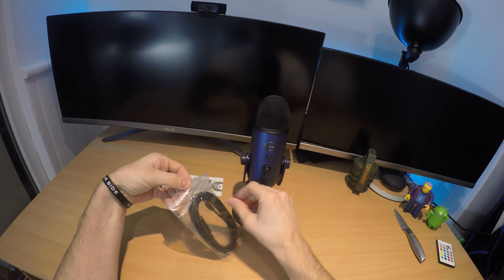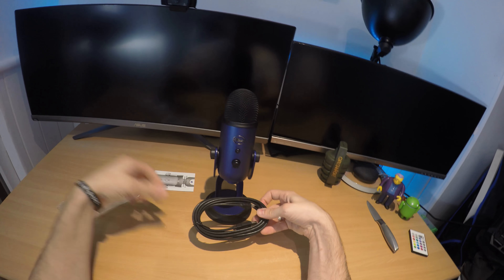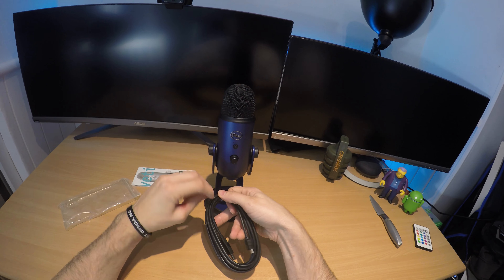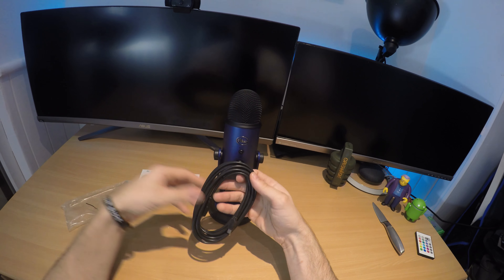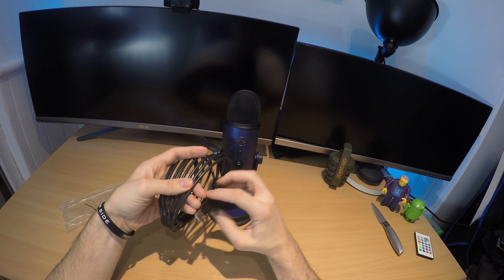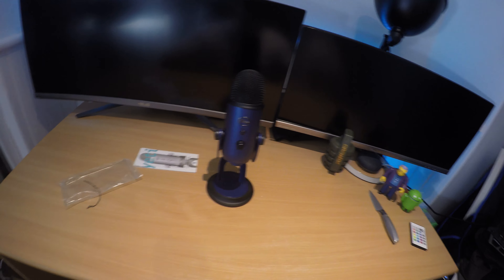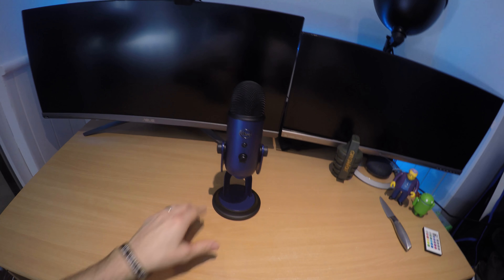Pretty simple in terms of what's in the box — you get the microphone and you get a USB cable. Pretty standard USB looks with it as well, nice and lengthy. Shame it's not braided for that amount of money. Watch this space for a test and see how it performs.